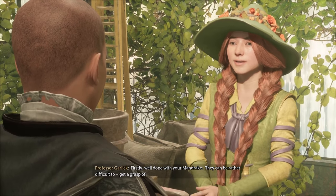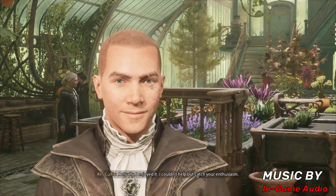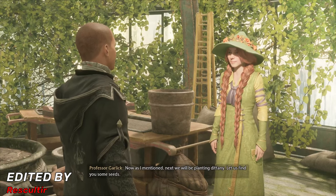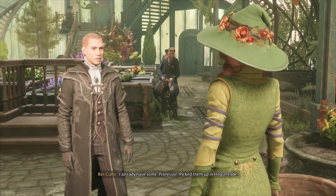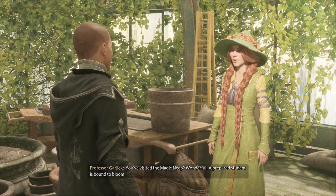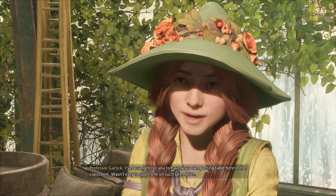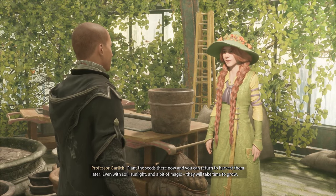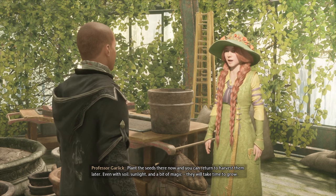Well done with your mandrake — they can be rather difficult to get a grasp of. Actually, I enjoyed it. I couldn't help but catch your enthusiasm. It seems you're already taking to herbology like a mandrake to fresh soil. Next we'll be planting Dittany. Let us find you some seeds. I already have some, Professor — picked them up in Hogsmeade. You visited the Magic Neep. Wonderful! A prepared student is bound to bloom. I've arranged for you to have your own potting table here in the classroom. Plant the seeds there now and you can return to harvest them later. Even with soil, sunlight, and a bit of magic, they will take time to grow.